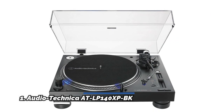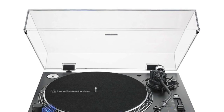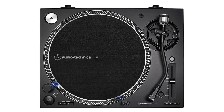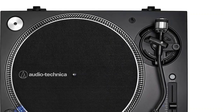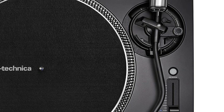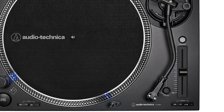Number 1: Audio-Technica AT-LP140XP BK. The AT-LP140XP fully manual professional DJ turntable features a high-torque direct-drive motor and anti-resonant mass-damped die-cast aluminum platter to ensure stable rotation at 33-1/3, 45, and 78 RPM. It is equipped with an S-shaped tone arm with height adjustment, adjustable tracking force, counterweight, and adjustable dynamic anti-skate control. Audio-Technica has been a leader in phono cartridge design for more than 50 years, and that expertise is shown in the durable, high-output AT-XP3 DJ cartridge with 0.6mm conical bonded stylus included with the turntable.